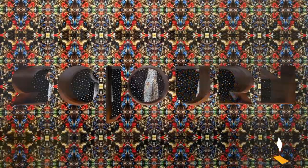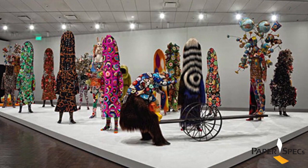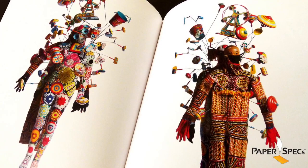Nick Cave's Sojourn is a multi-sensory immersive installation that transports visitors through a magical world of imagination, and viewing this book is a magic experience all in itself.